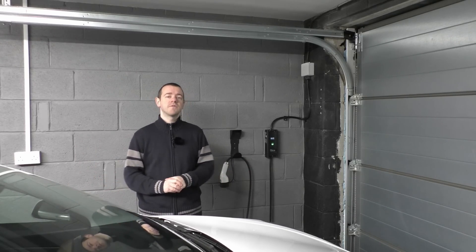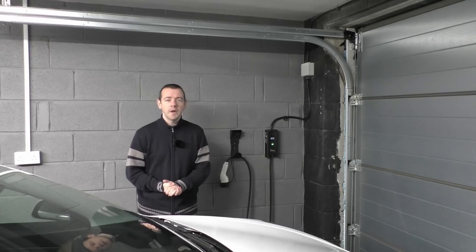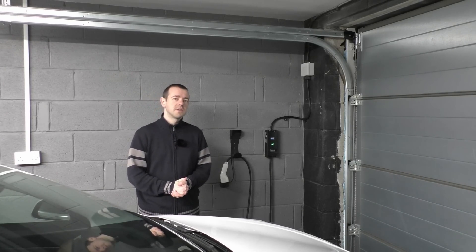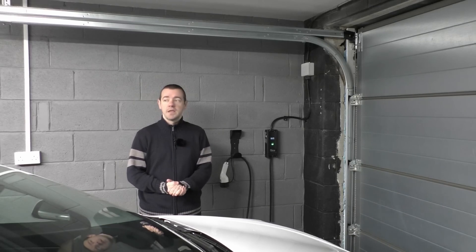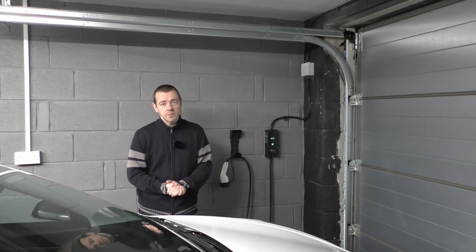Thanks to Smart Home Charge for sponsoring and keeping the channel going — that's what sponsors are for, it literally keeps us going. And thank you to you for watching. I know it's not the most interesting video, but we all have to start somewhere, and these kinds of guides need to exist for people who are new to EVs. See you soon.